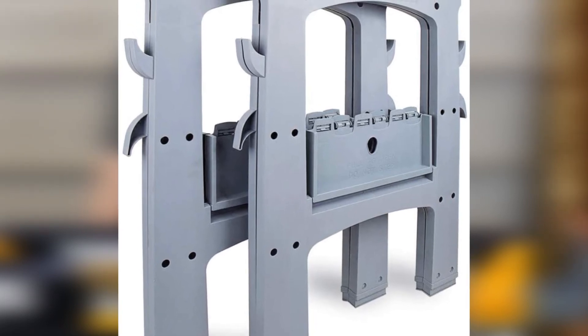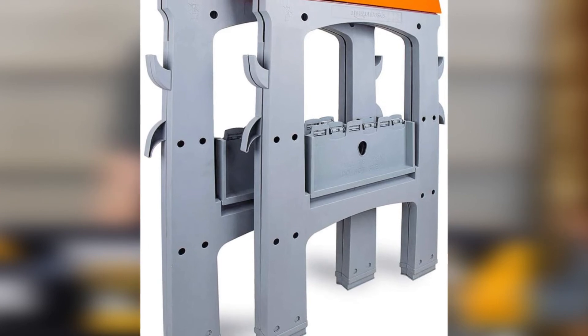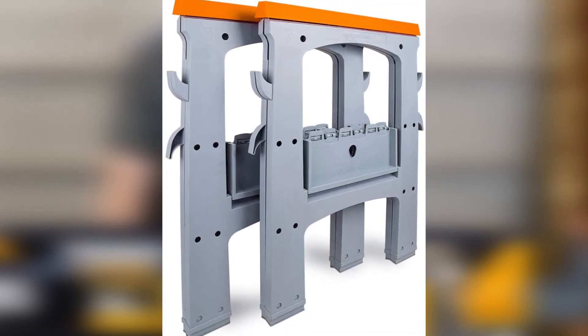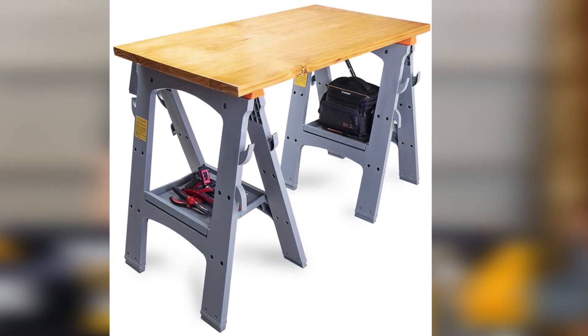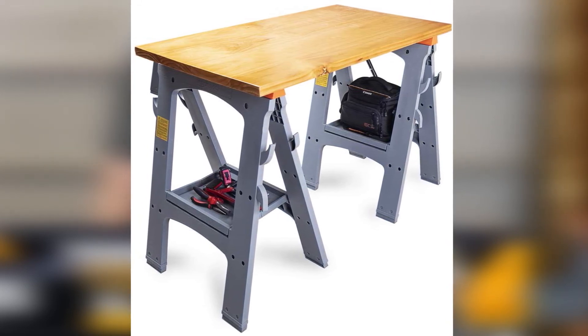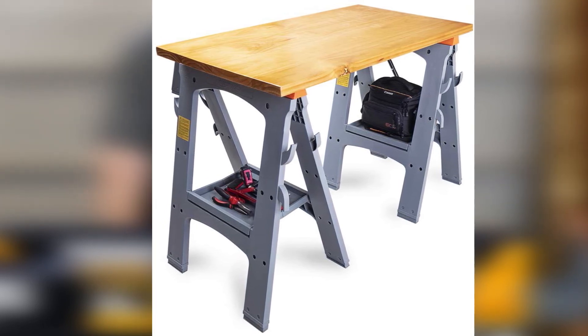That being said, the package comes with a pair of sawhorses that can hold up to 900 pounds of weight — pretty decent, considering its price range and the usual weight-holding capacity required for ordinary household jobs. Its high-grade plastic design comprises two pairs of non-slippery rubber feet and fold-out stoppers that allow you to work on all kinds of surfaces with the utmost ease.